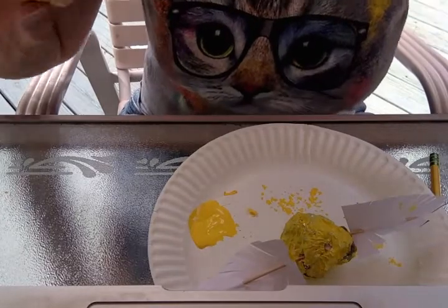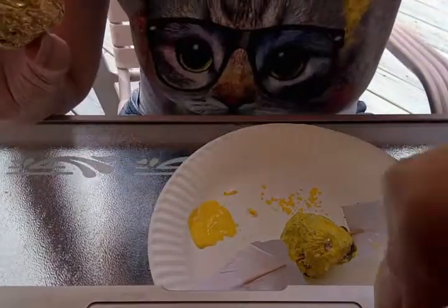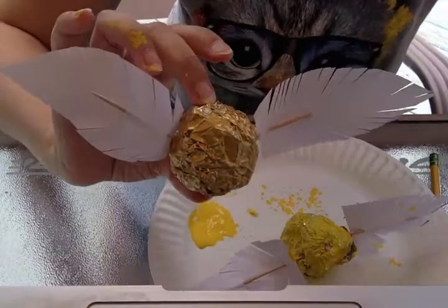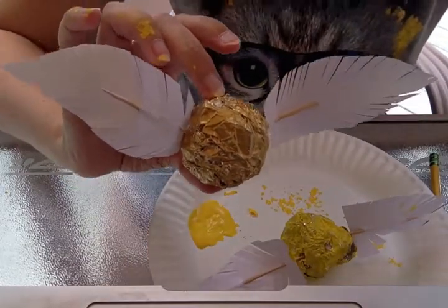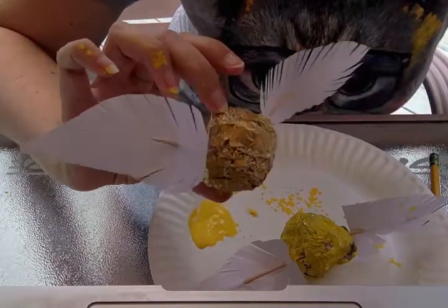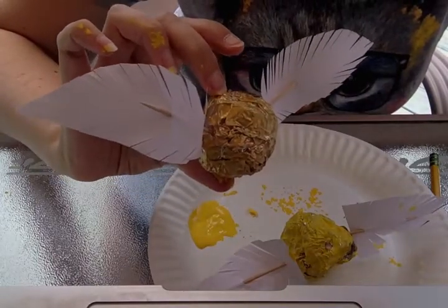I'll show you the example one — there it is. So have fun with your Harry Potter Golden Snitch craft. I hope you enjoyed this tutorial and I will see you in the next video. Bye-bye!